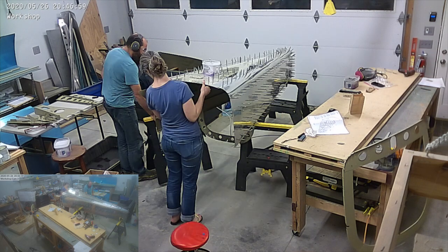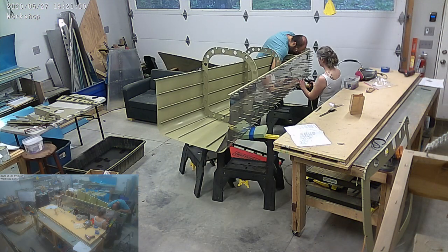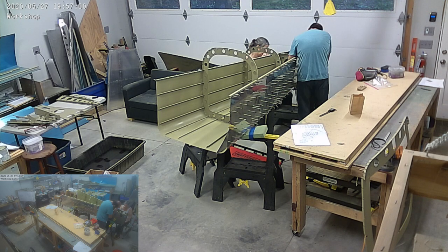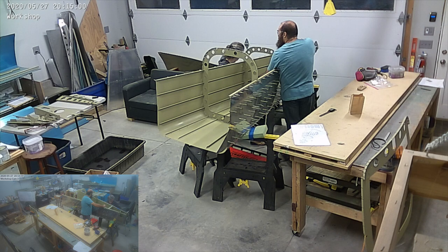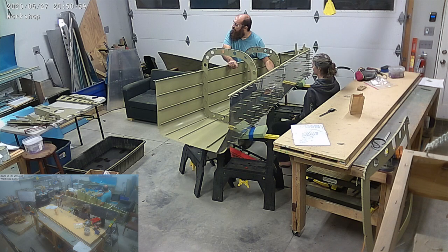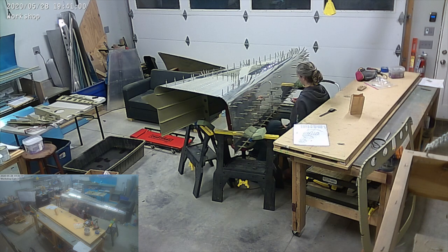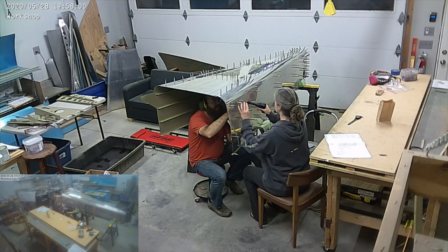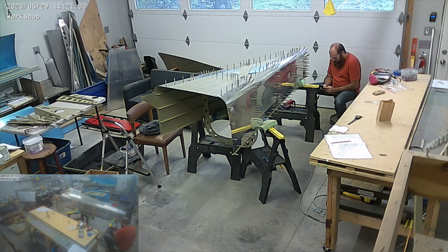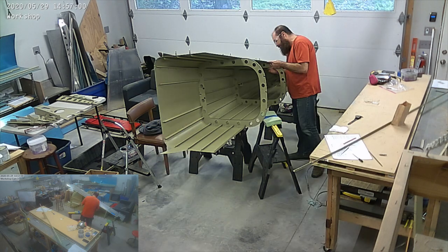I am under the tail cone while Mary's on top with the rivet gun. You'll notice that I'm the one wearing the earmuffs — that's because I'm inside the tail cone and it sort of echoes and reverberates the banging of the rivet gun and the bucking bar. It is incredibly loud in there and it actually physically hurts. You feel pain in your head from the sound, so yeah, that's why I'm wearing the earmuffs.